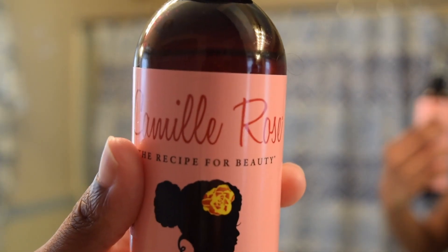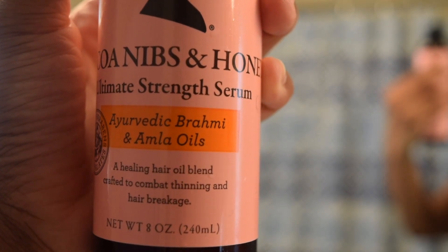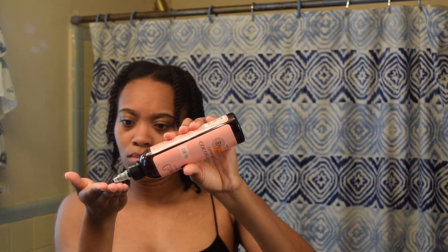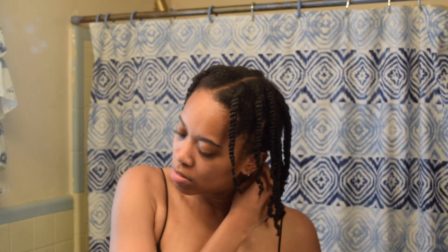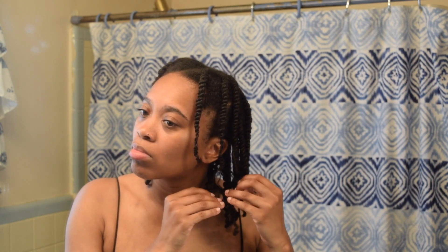This is the next day and I'm going in with the Camille Rose Cocoa Nibs and Honey Ultimate Strength Serum Oil, which is the oil I'm going to use to take out my twist. It's super important that you have oil in your hands because it reduces frizz and you're also strengthening your hair while you're taking it apart. I go one twist at a time. The key method that has been working for me is I kind of pull down on the twist, see where my hair will naturally separate, and that's where I pull apart the hair — gently, so my hair doesn't frizz.